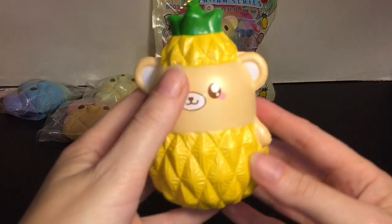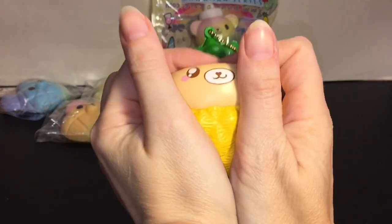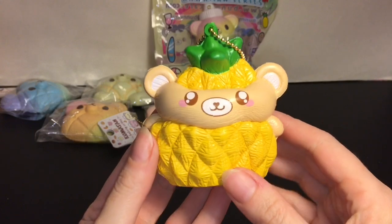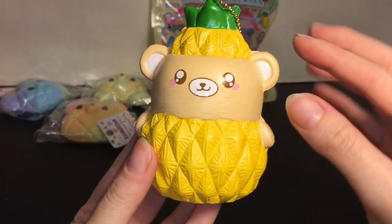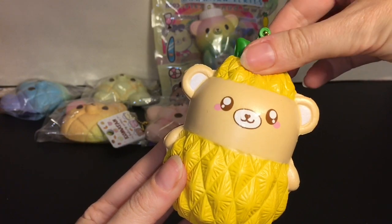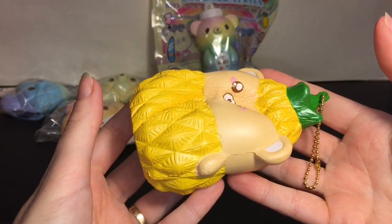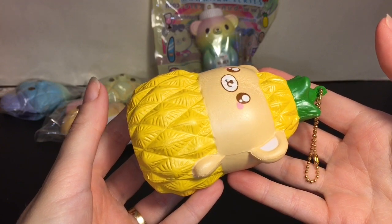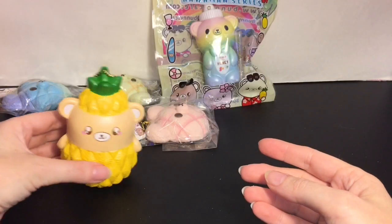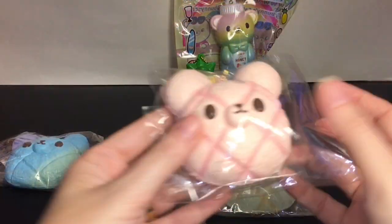It's scented sweet, but I can definitely pick up a pineapple scent too — like a sweet pineapple candy. So adorable! Look at that little face, the little ears, and then the little pineapple topper. I also like how it can stand as a little mascot.